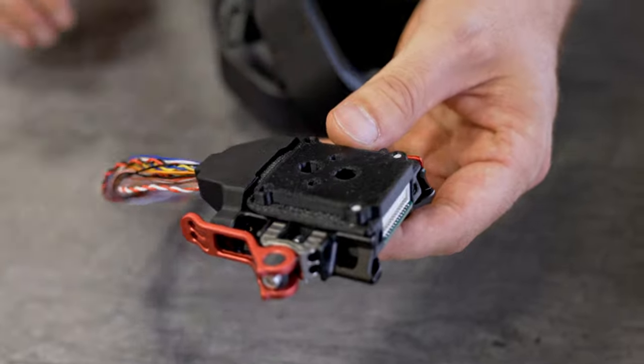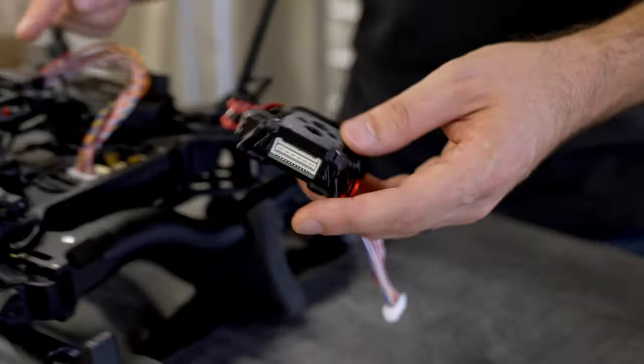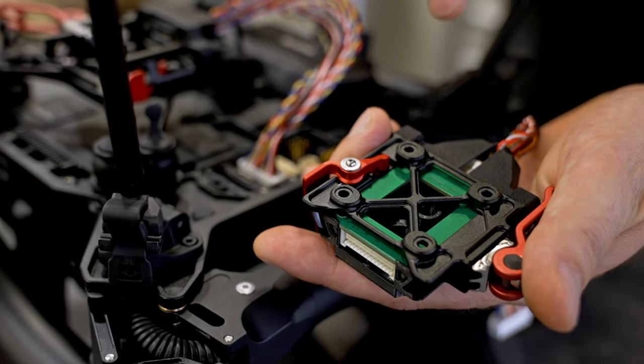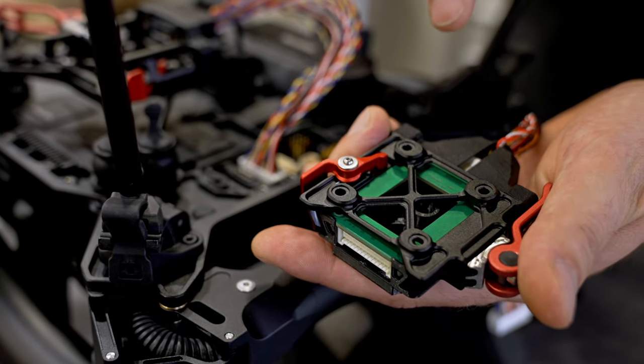This quick release attaches to Astro like this. It offers M3 fasteners on a 32 millimeter square. This bolt pattern is a FreeFly standard.